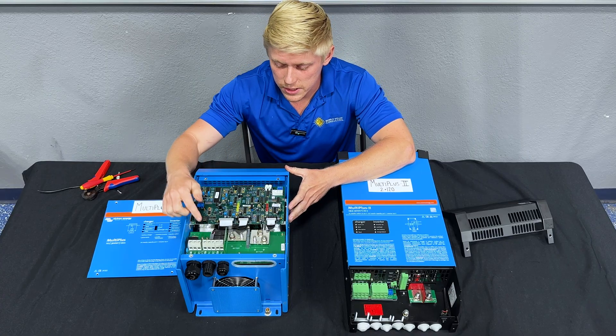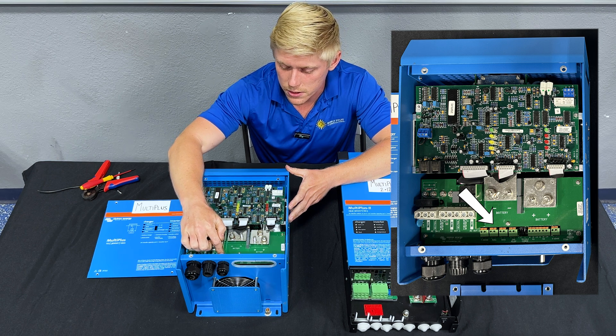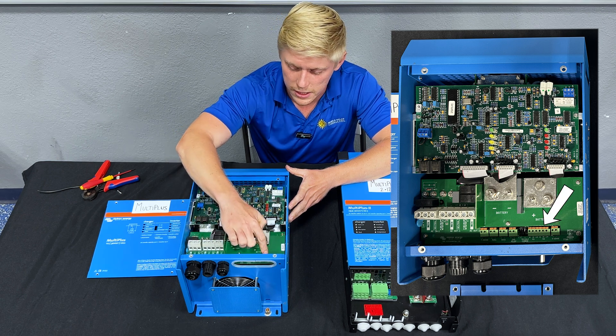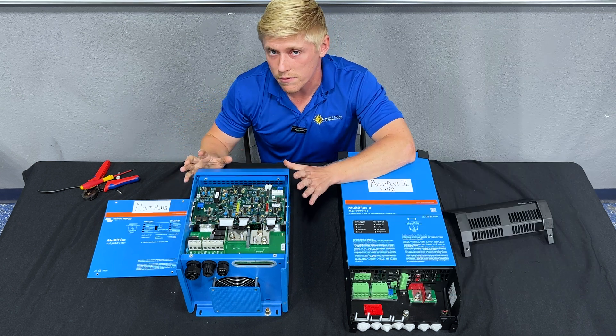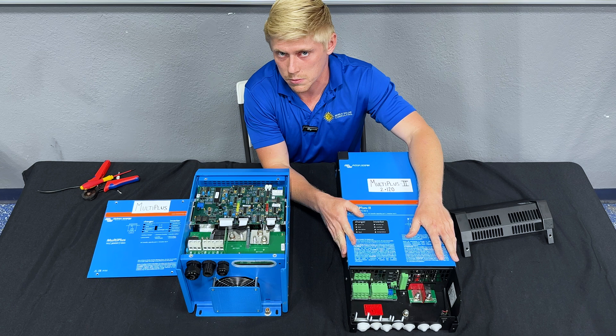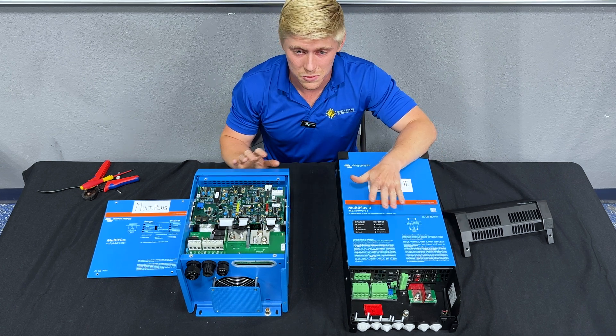Within the MultiPlus you can see all the different auxiliary connections — temperature sensor connections, voltage sensing connections, VE bus connections, relays, and on/off switches. All of the same connections are found in the MultiPlus II, so there are really no missing parts or pieces between the two.